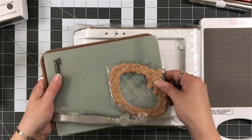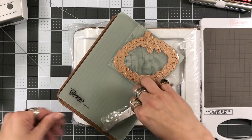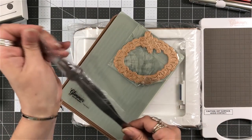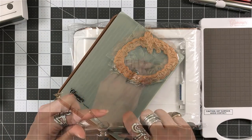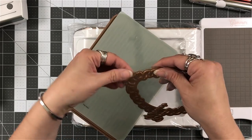Now, all the extra fun goodies — there's even more that comes in this. So you get these awesome tweezers. I am a fan of these tweezers, very much so. You'll see why.